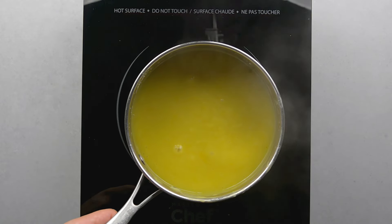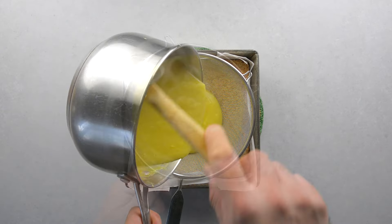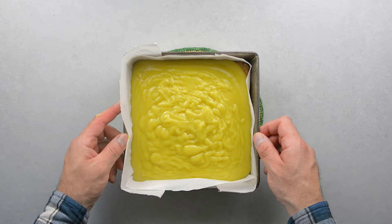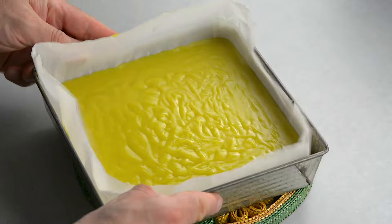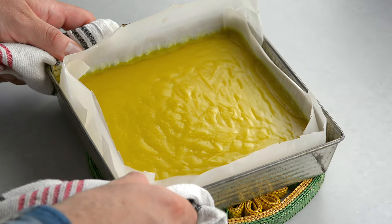When it starts to bubble, remove the pot from the heat and immediately strain the curd onto the crust with the finest strainer you have — this is to remove the zest. Shake and tap the pan to even out the curd. Bake at 350 degrees Fahrenheit for 20 minutes. The curd will still jiggle but it's firm.